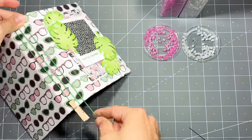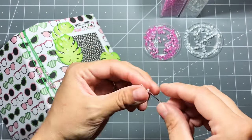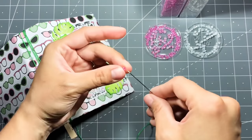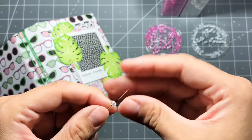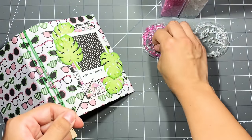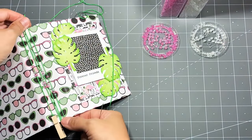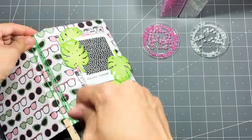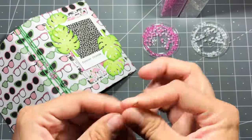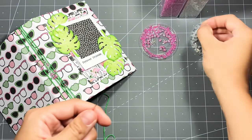Every time I wrap it around the front I add the beads and make sure to scoot them down the thread. I used twine on the other book but on this one I'm using embroidery floss. I just scoot the beads down to make room for the next piece of thread, then go around and add more beads.